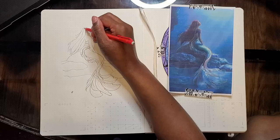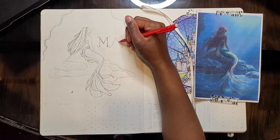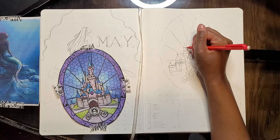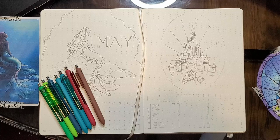I'd always planned to do a Disney theme — I originally thought June, but I didn't even realize that the Little Mermaid was coming out in May. Anyway, I had been thinking about doing a Disney-themed journal for like months, and specifically a stained glass Disney theme, so I kind of incorporated that into this month.